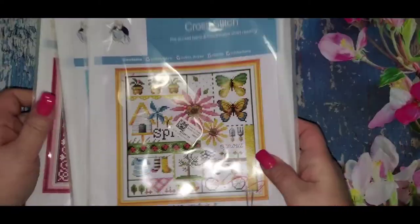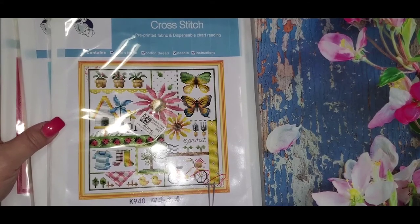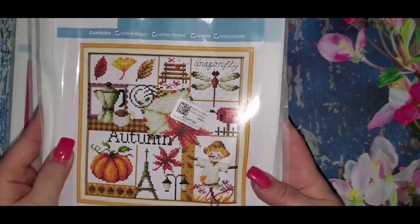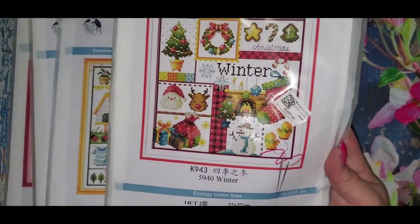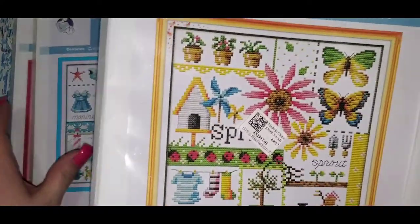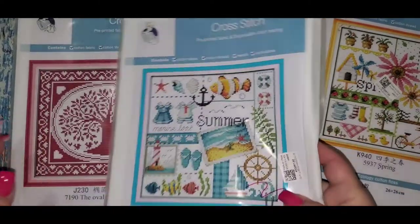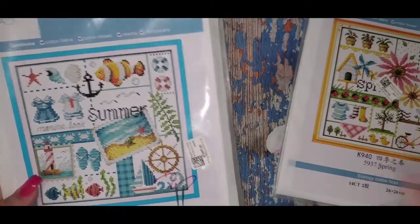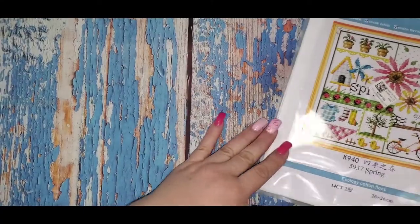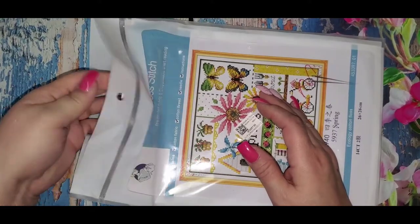So if you remember in our previous Floss Tube, I had gotten the autumn and the winter kits. Now I got the spring and summer, and what I'm going to do is work each season in their season. Let's take a look at the spring one — it comes in this nice pouch.